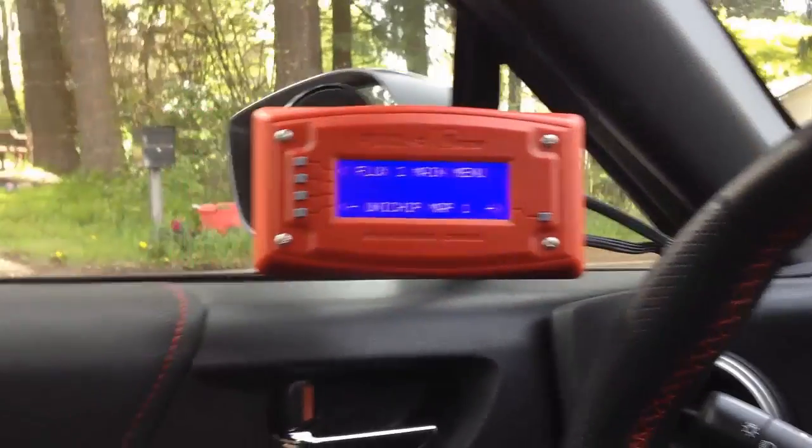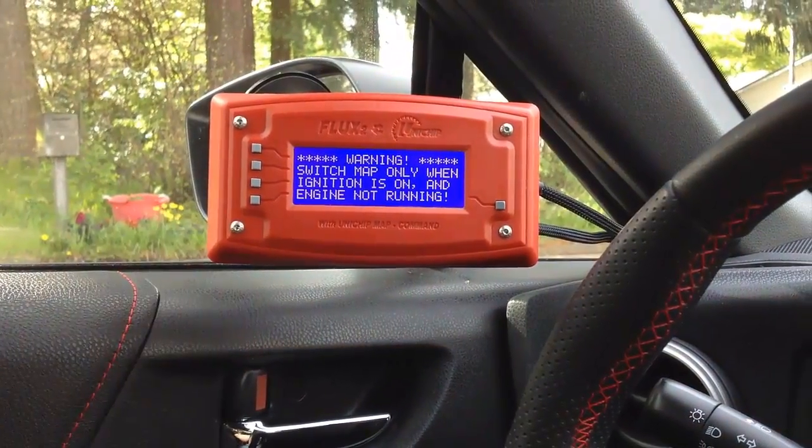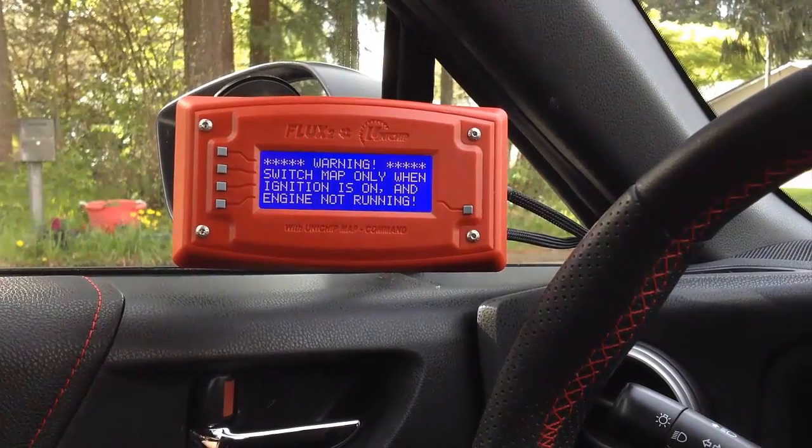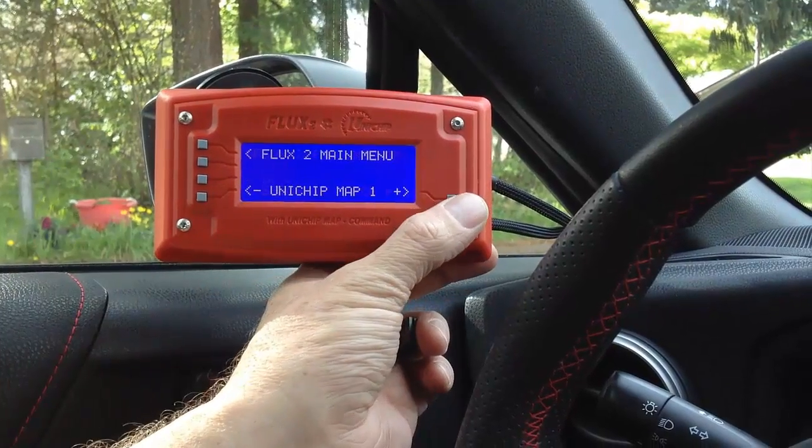So I'm going to go ahead and come to a stop. You'll notice I'm still getting that error, so I'm going to go ahead and restart the ignition. And now I can go ahead and switch between maps as normal.